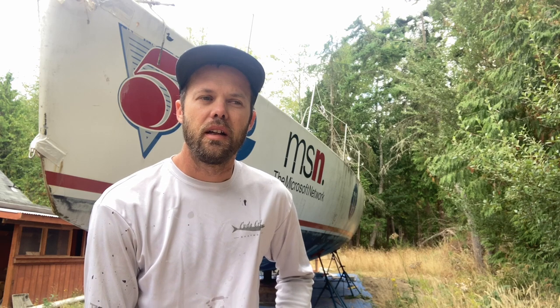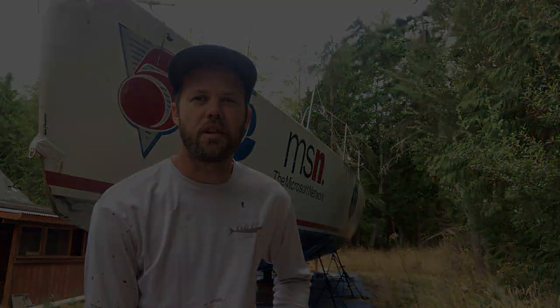My name is Matt and I've recently acquired a 60-foot ocean racing sailboat that used to be known as Duracell. I plan to turn this boat into a comfortable, fast cruising boat in the next few years.